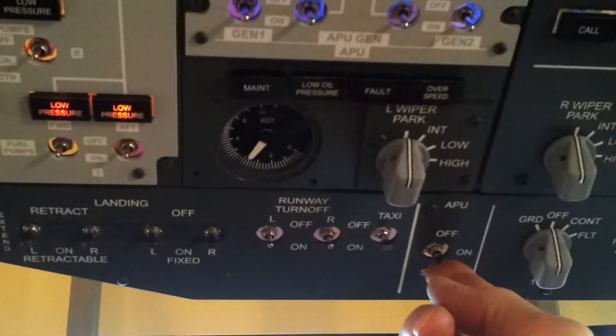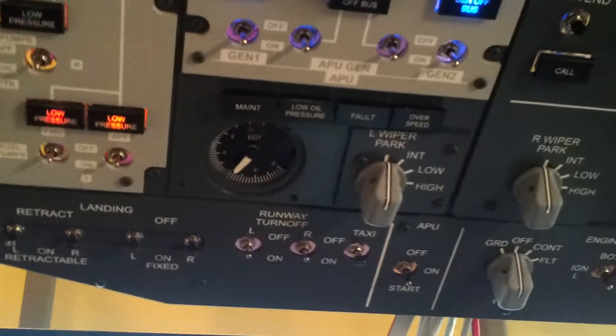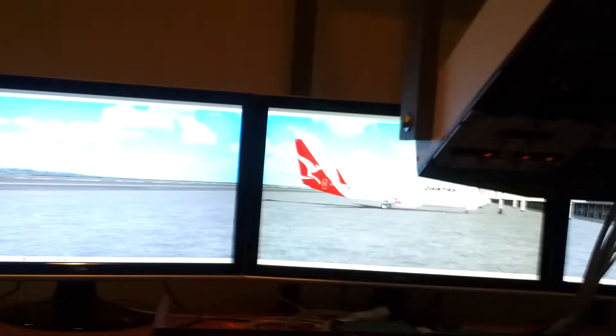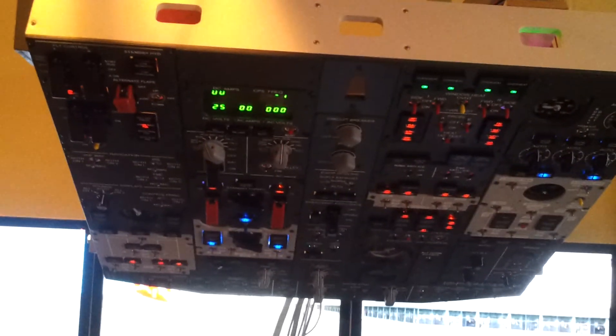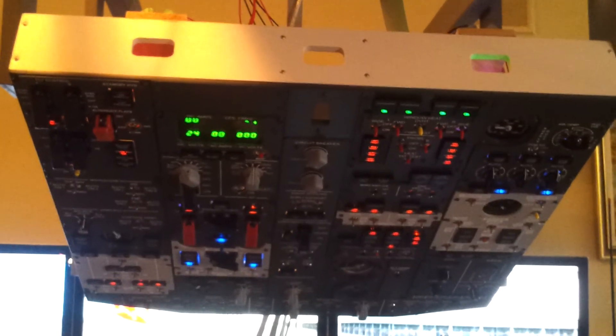Shut off the APU and just zoom back a bit. So far that's it — still a long way to go yet, plenty more things to build and mess around with. That's basically the 737 overhead — full scale, full replica. Thanks for watching.